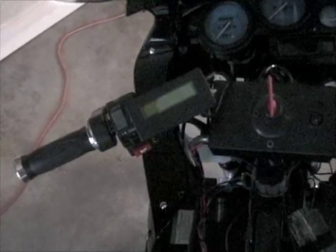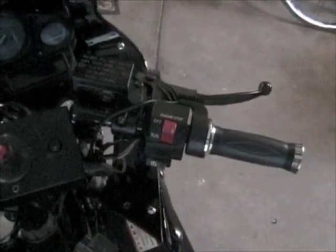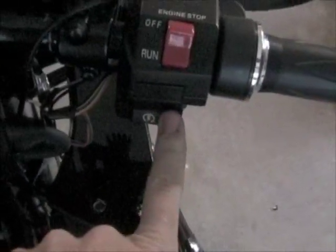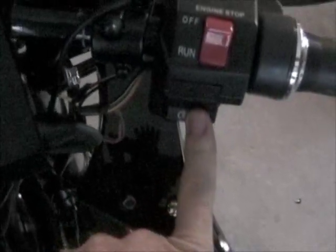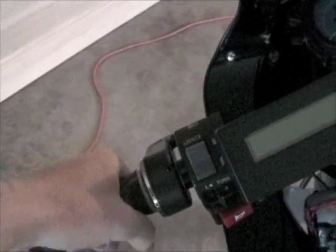There are two throttles on this motorcycle. On the left side is the regen, and on the right side is the positive acceleration. The right one works as a normal throttle — it twists backwards to accelerate. I have the old starter switch repurposed as a switch for regen, so when I want to brake I hardly ever use the friction brakes. I activate regen with that switch, and then for variable regen, if I want to increase the amount of braking, I twist this throttle forward. Both of these are zero to five volts.